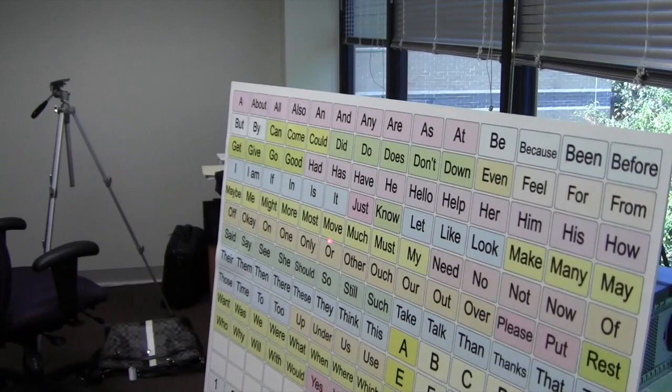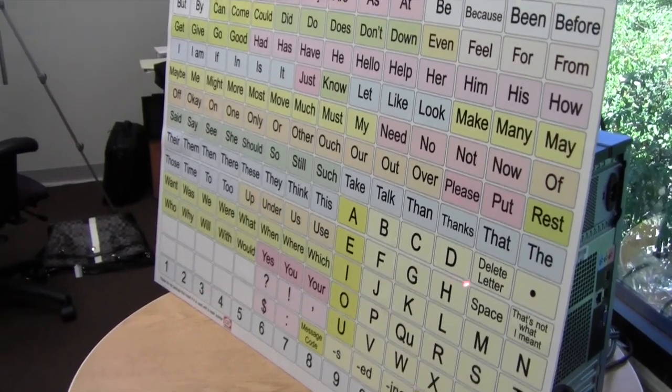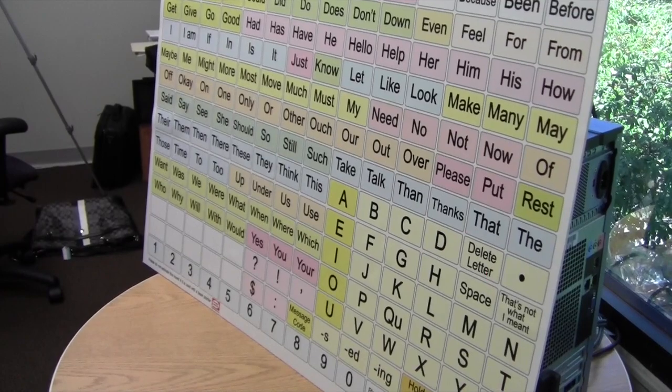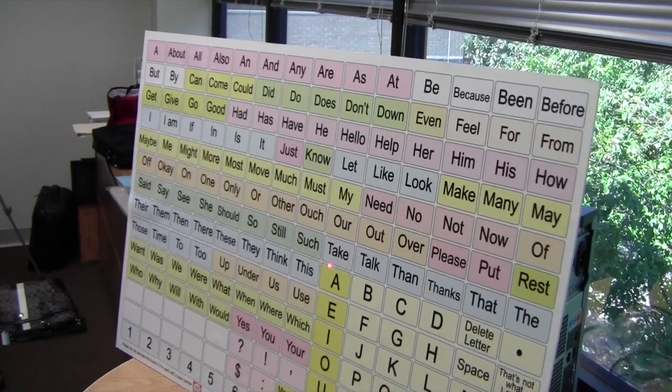I could say "my" and then "hand" — H — and move my hand, and I did that simply by putting the laser pointer on my hand.